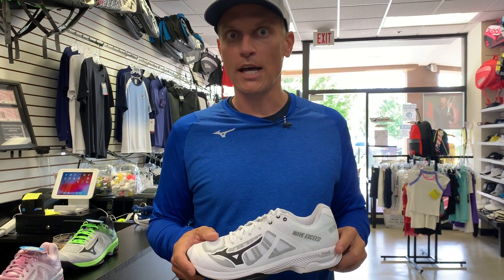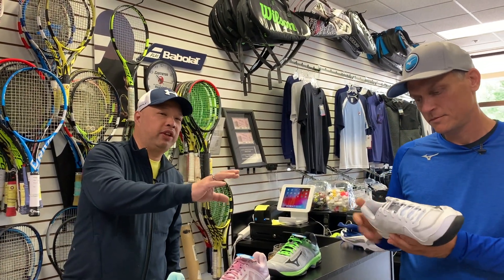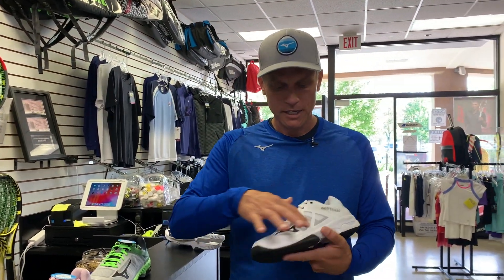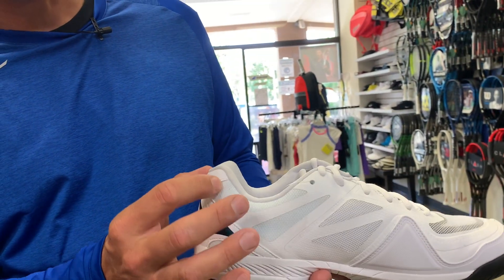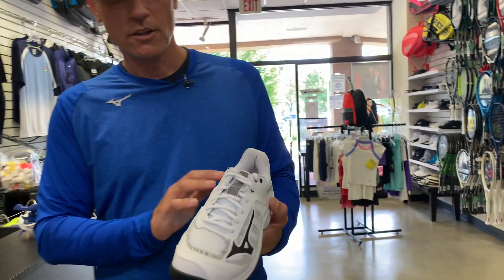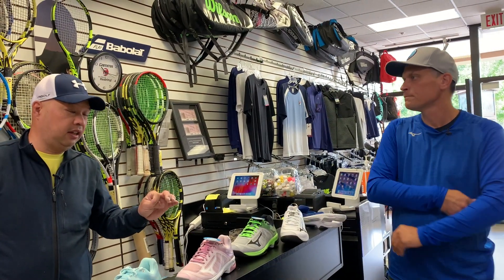Everyone asks about breathability — this shoe has 360-degree breathability. You can see there's no enclosed portion except for a very small area near the heel made of closed synthetic material. The rest of the shoe is completely open mesh for 360-degree breathability.